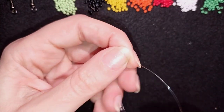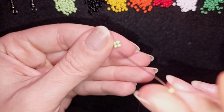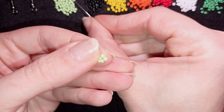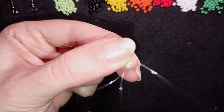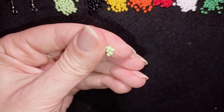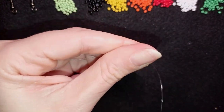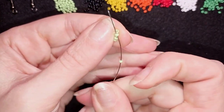Now I go through one of the green beads. In my next step I pick up one green bead and go through the following green bead, then again one green bead and go through the following one. I repeat this around the ring — one green bead, go through the following — until I've gone all the way around.